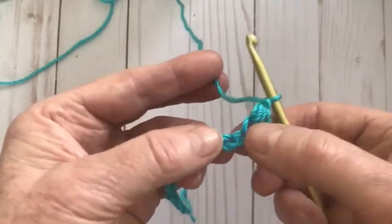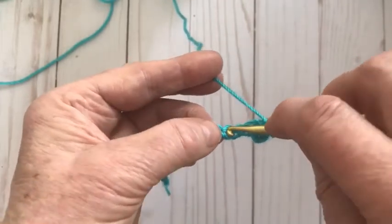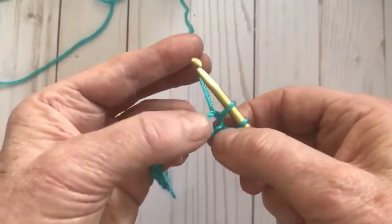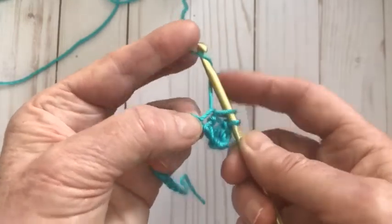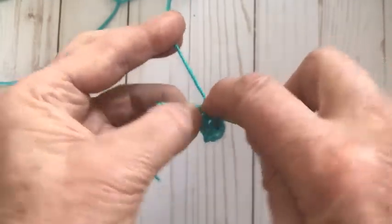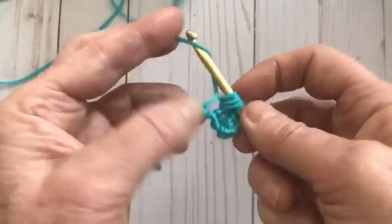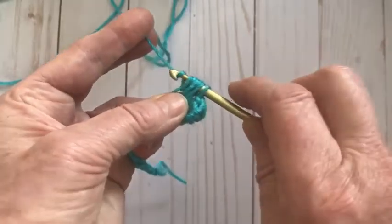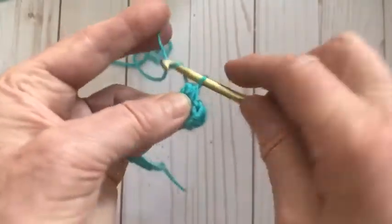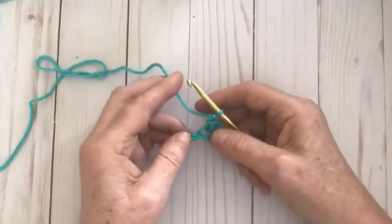For the first row, we're going to be skipping a stitch and working into the next one. Put your hook straight into that next stitch, wrap the yarn over and pull it through. There are two loops; keep working in the same stitch — yarn over, put it in, yarn over, pull through — and do it again twice so we have six loops on our hook. Yarn over, pinch and pull to make a space for your hook to slide through, turn your hook sideways, pull it through, and chain to tie it off.